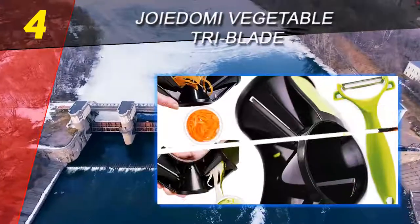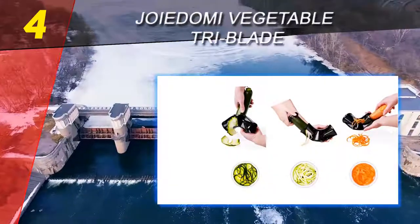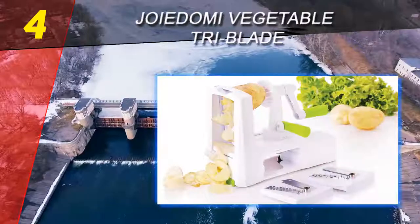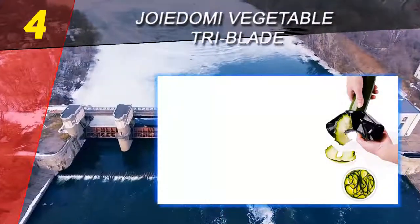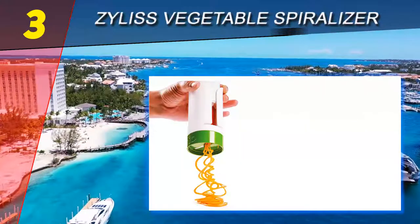There is also a pusher to keep fingers away from the blades, and it comes with a Y-shaped vegetable peeler as well. Rather than cutting the face of the fruits and vegetables, this spiralizer works like a giant pencil sharpener, leaving behind a pointed nub of vegetable when you can no longer push and turn it into the device.